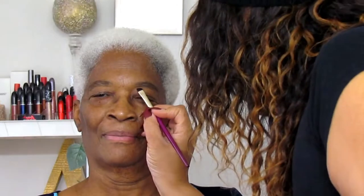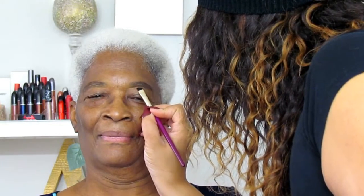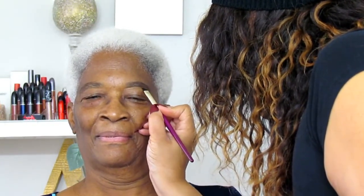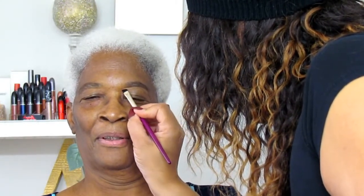I'm just lightly filling in her brows with a spiked brow pencil. My granny does not wear makeup, so I wanted to take it super easy on her and just give her a beautiful enhancing look. Now I'm going in with my J129 angle brow brush from Juvia's Place — I wanted to clean her brow, but I didn't want a super sharp line; I just wanted to give her a nice clean brow look.